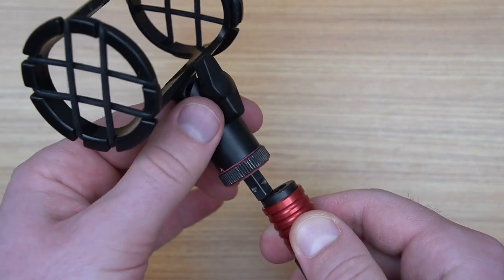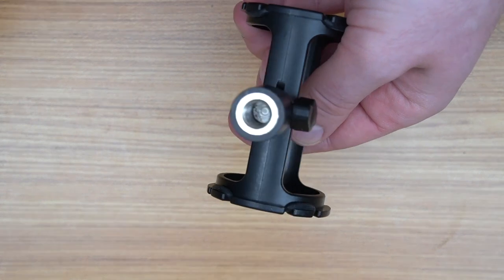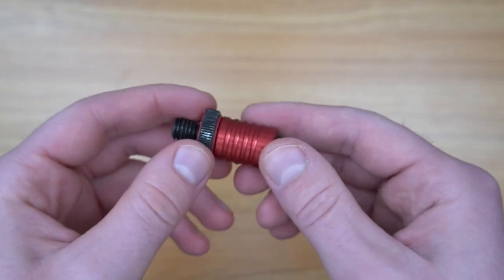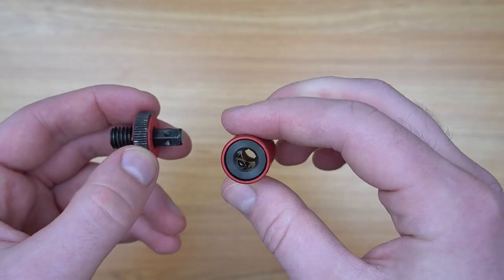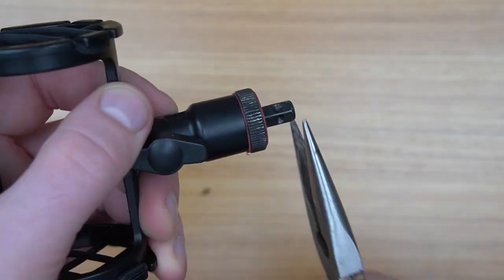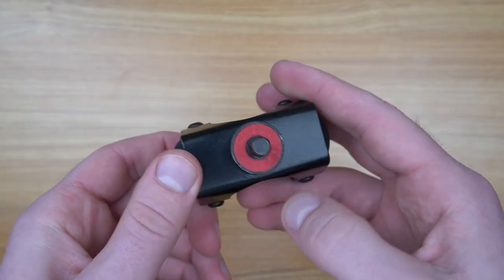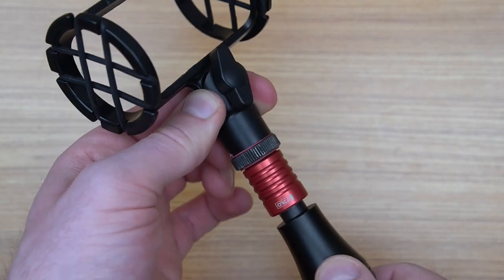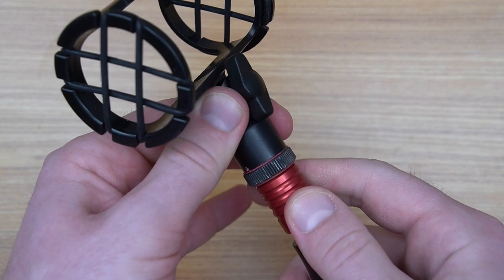It does save a lot of time and effort, but on top of that, it also helps protect the threads of your shock mounts and accessories, because over time they can indeed get damaged. The OR45 is very well made, light and solid. It simply works by screwing this 3/8 screw into your shock mount, blimp, or anything else, and the other part on your boompole. You then simply pull this down to put it in or pull it out. It's simple and quick.